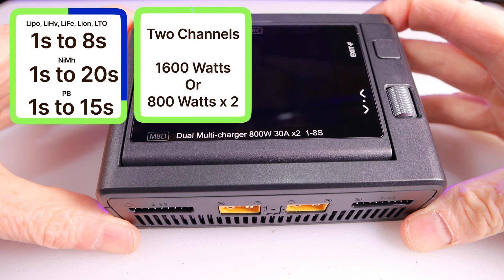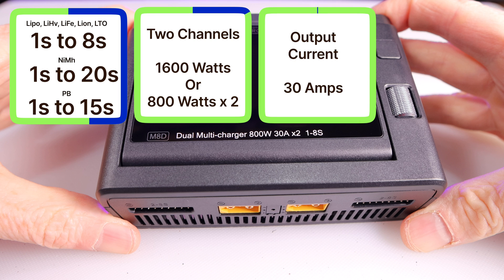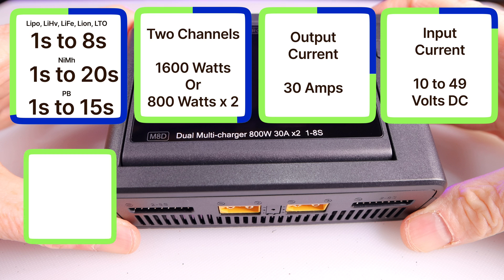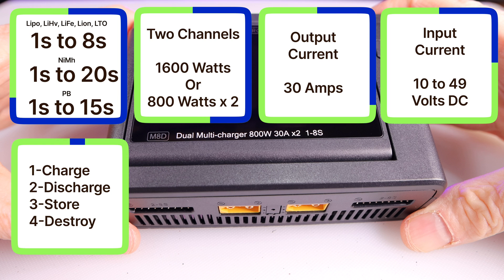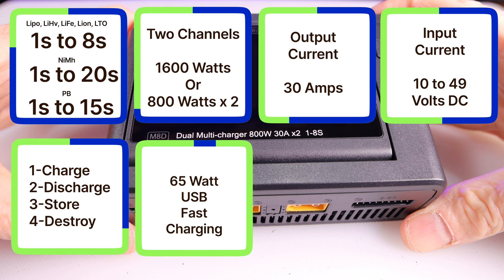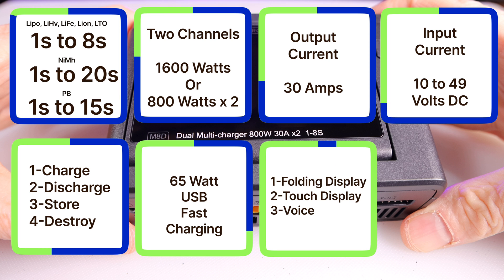This unit can handle two batteries at once at 800 watts per channel, or 1600 watts total, and the output current is all the way up to 30 amps. The M8D also handles an input voltage of 10 volts all the way up to 49 volts. For each battery type you have the option to balance charge, discharge, store, and destroy the battery.